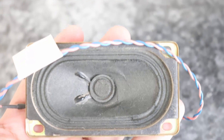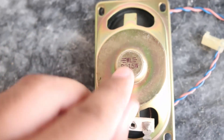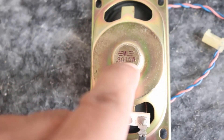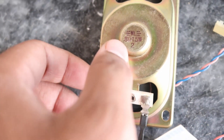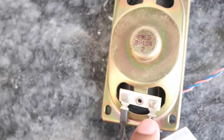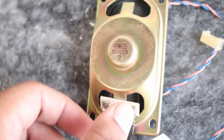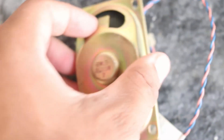This here is a speaker — a computer speaker from a Pentium 4 CPU computer system I had years ago. You can see it says 1.5 watts on it — it operates on 1.5 watts. The resistance is 8 ohms. There is no chip for AC to DC conversion, which means it directly operates on direct current, DC.